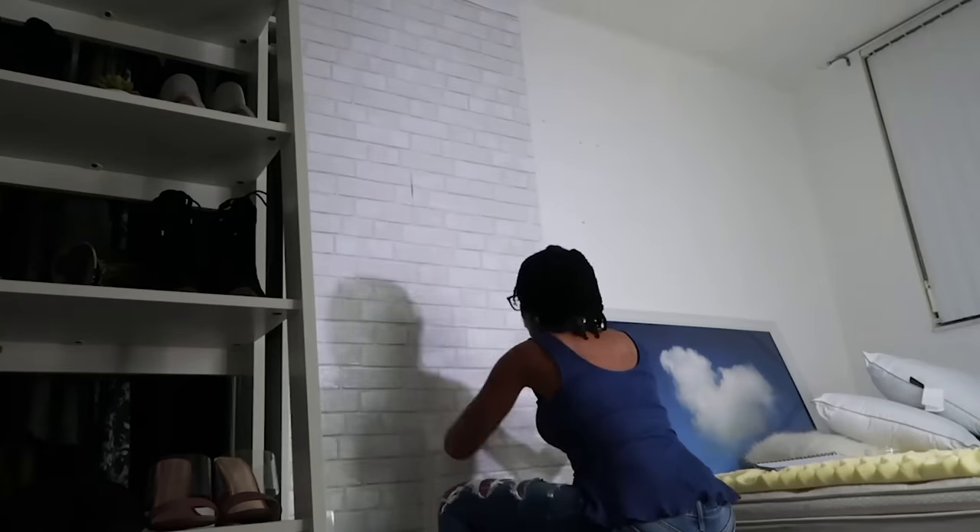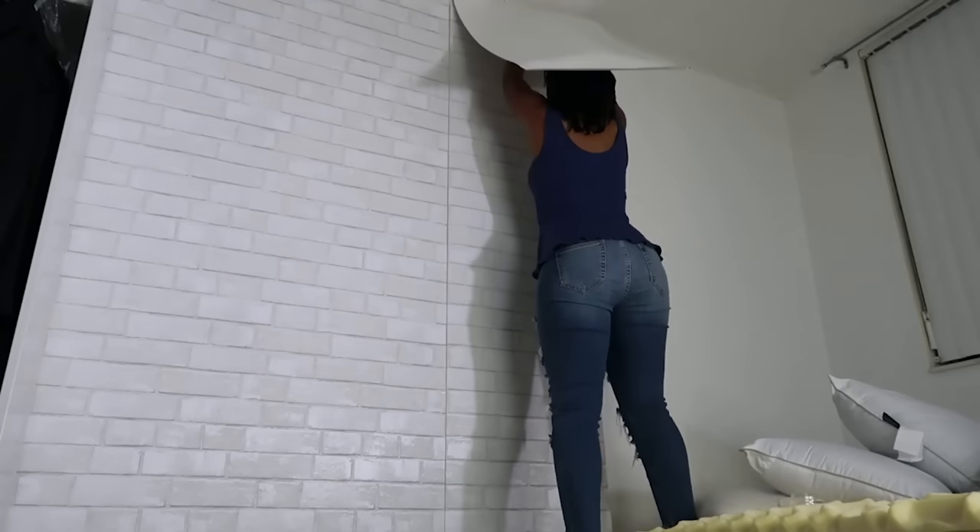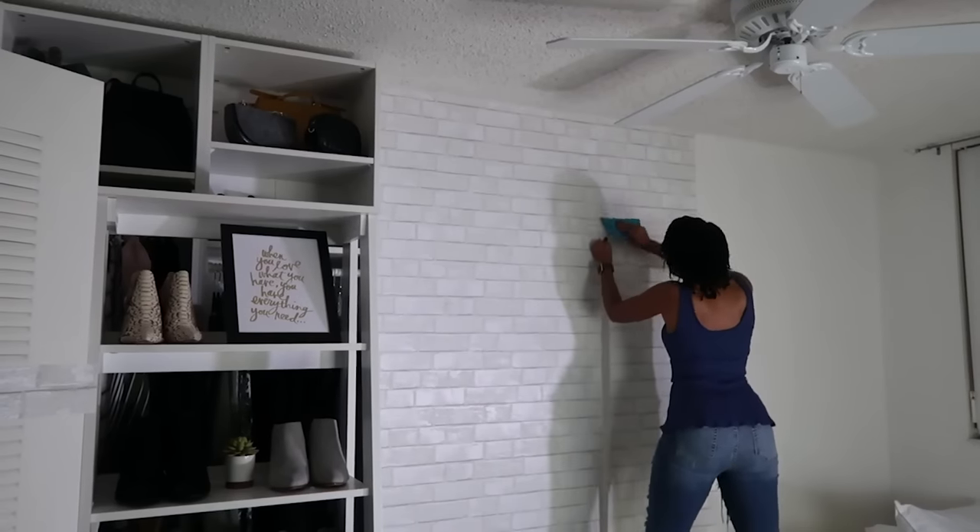Peel-and-stick and contact paper — whatever you can use, whether it is your walls, countertops, inside of your cabinets, or furniture — all of that. If you need some design and it's too flat, contact paper is your best friend. Do not count it out. I've transformed so many things using it.